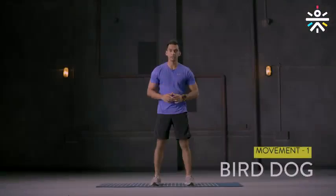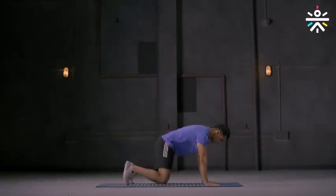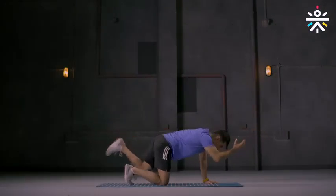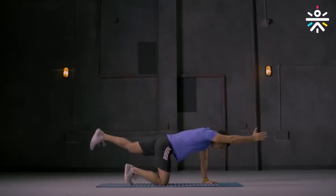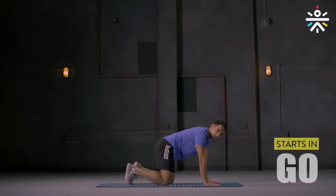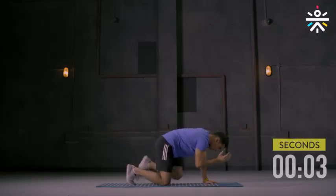Round one, movement one: bird dog. I'm going to show you how to do that and then we'll do it together. Get down on all fours, extend your right hand and left leg out, bring the knee to elbow and then back. We're going to do this for 15 seconds on either side. Ready to begin? Let's go. Knee to elbow and back.